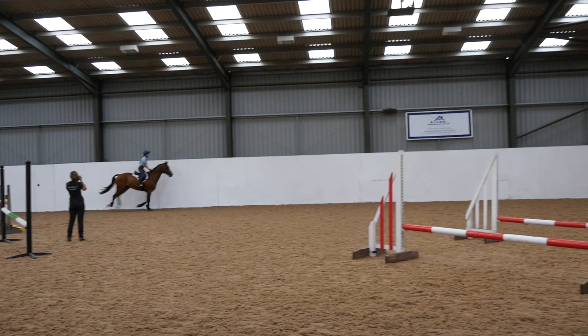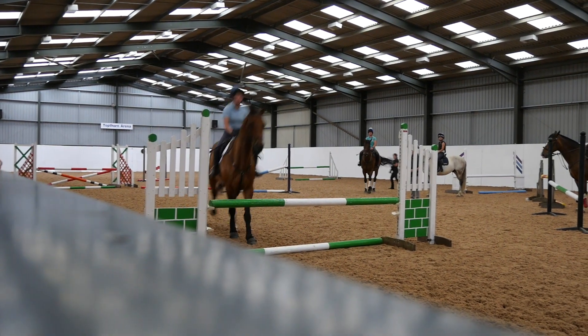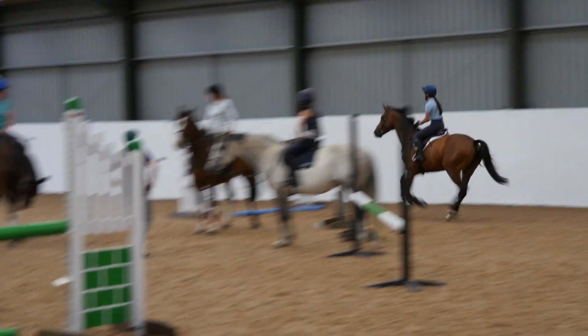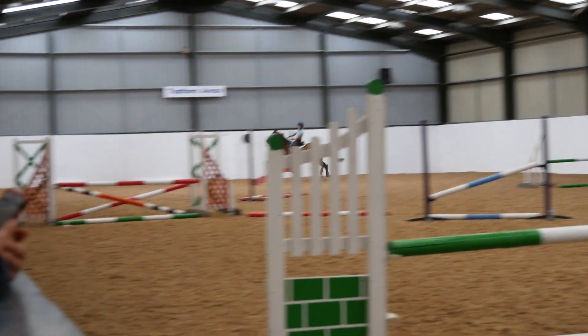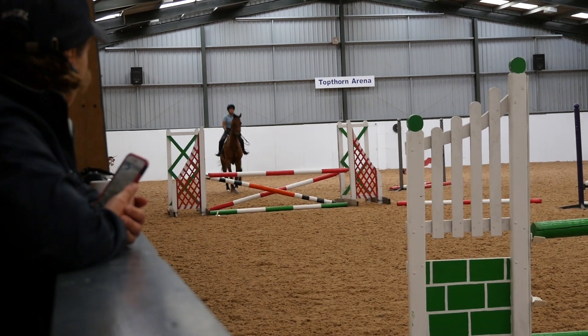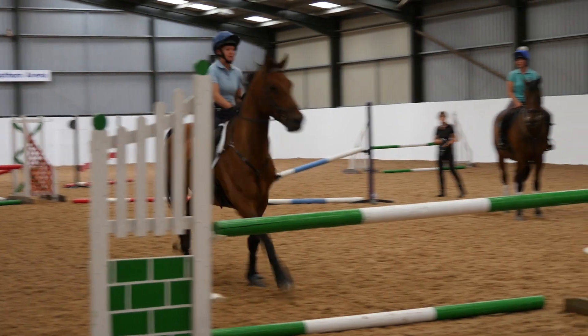In Ben's section he wanted us to develop a canter. We started off jumping a red pole on the ground, round to a green upright, then coming around to a three-stride double which Ruffian jumped really nicely. We then rebalanced and got the canter back together before jumping our next fence — I think he trips a little bit in this corner. Here he jumps in a little bit bold and then four strides to the green upright.